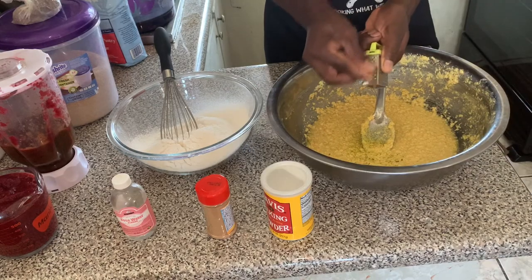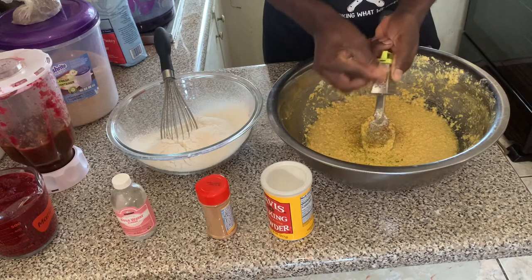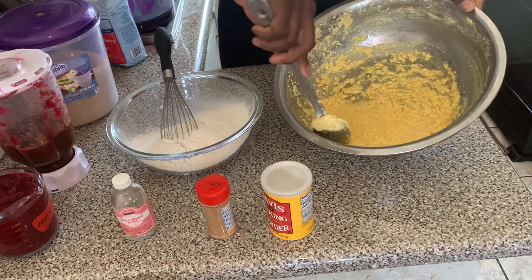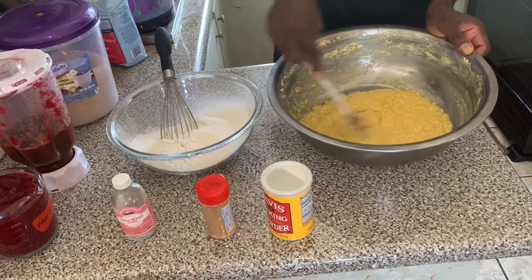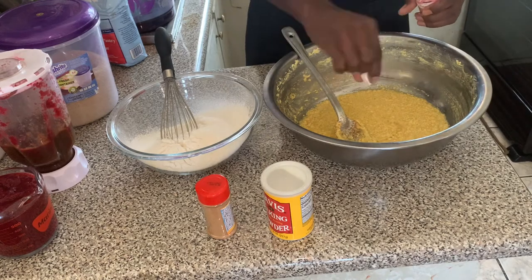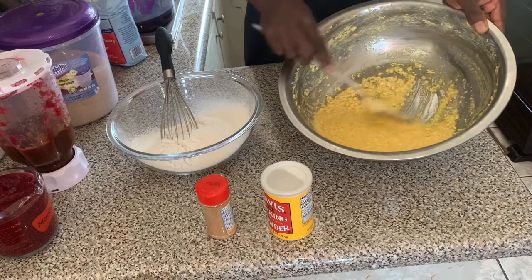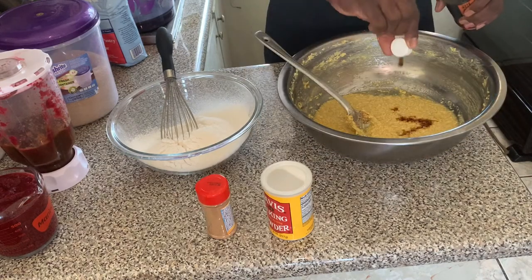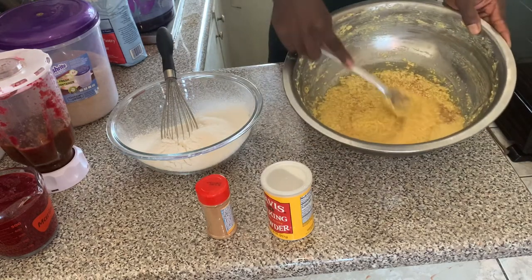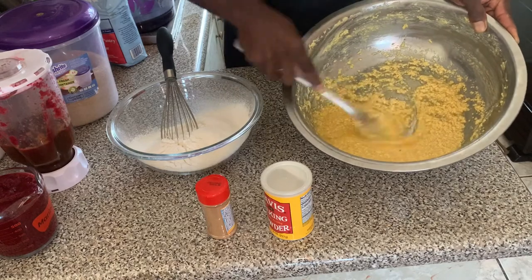Next we're going to add some grated nutmeg, and as you add these spices you just want to ensure that you mix them to get everything fully incorporated. We're also going to add some rose water and almond essence — a quarter teaspoon of the rose water. Then we're also going to add one tablespoon of vanilla flavor. Note that we're adding the liquids together and the dry ingredients by themselves.